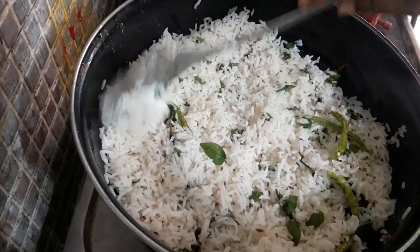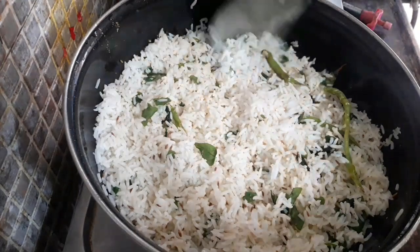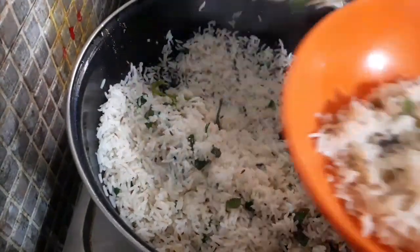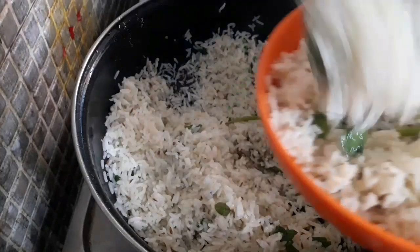Now the rice will be cooked with seeds. Add to the rice and cook in the bowl. The rice is ready to taste.